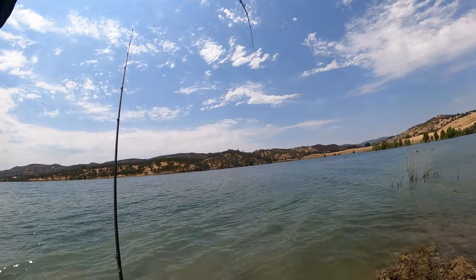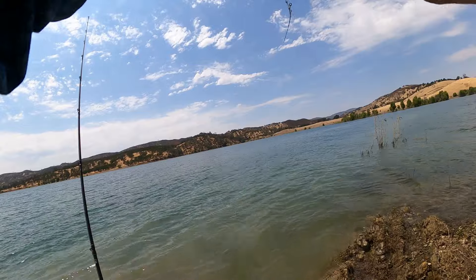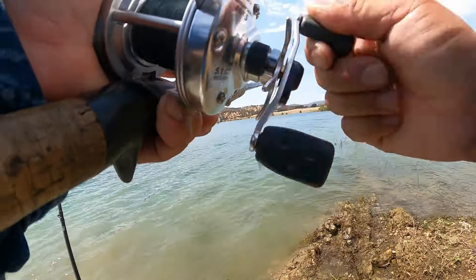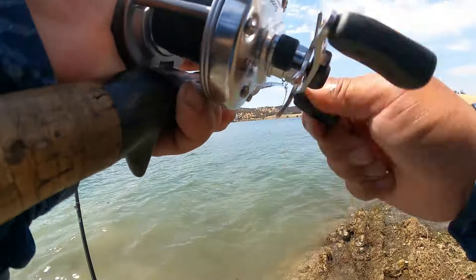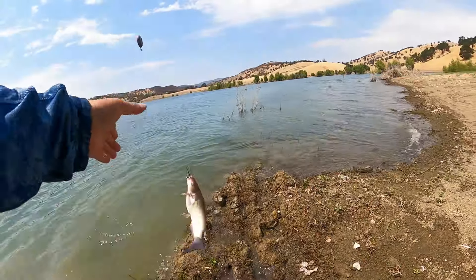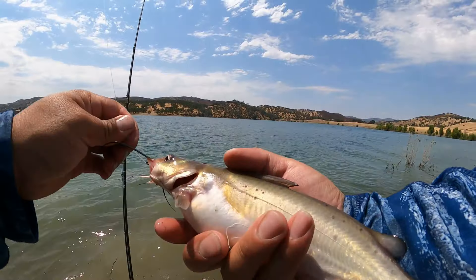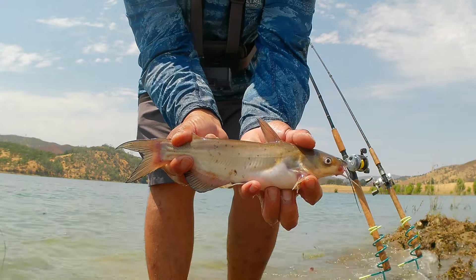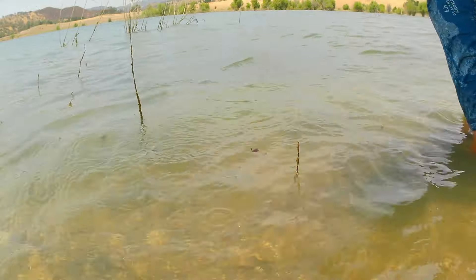Throughout middle America and the deep south, catfish fishing is extremely popular, although on the west coast they aren't as popular. I do enjoy targeting catfish particularly in the summertime because of the wide availability of this fish in many of our lakes, ponds, and river systems. This fish is actually very underrated — they fight really hard and they taste really good, particularly deep fried. In many parts of the midwest this size channel catfish will be called a whole fryer. Particularly in Missouri you will find catfish this size served in diners — whole fried, head removed and dressed. I'm not retaining any fish today, so off you go.